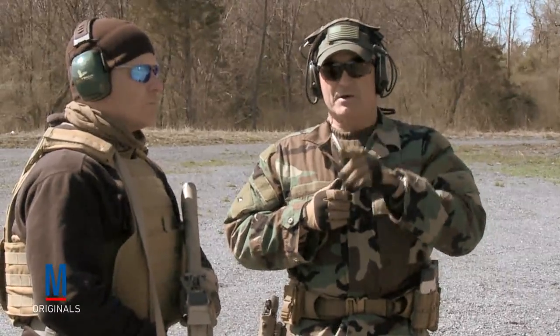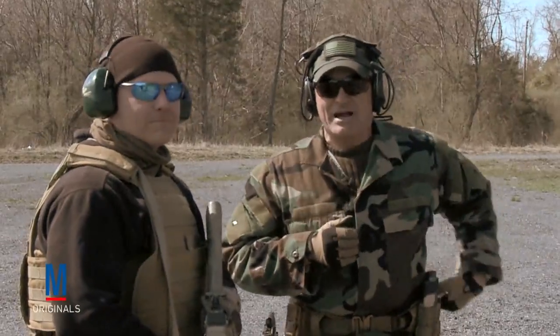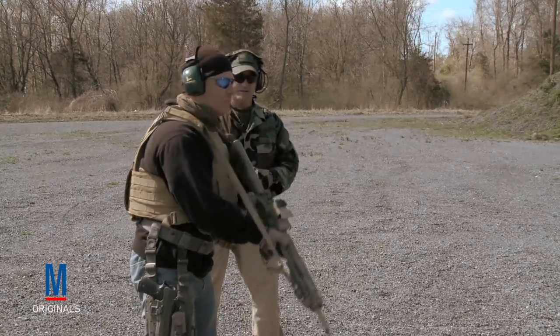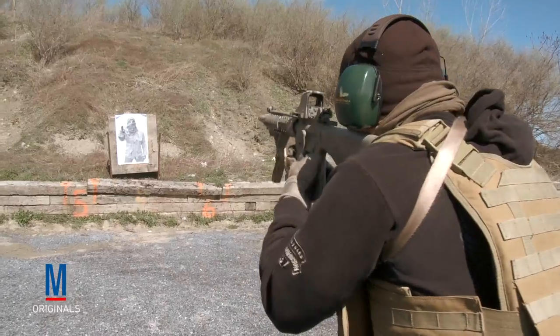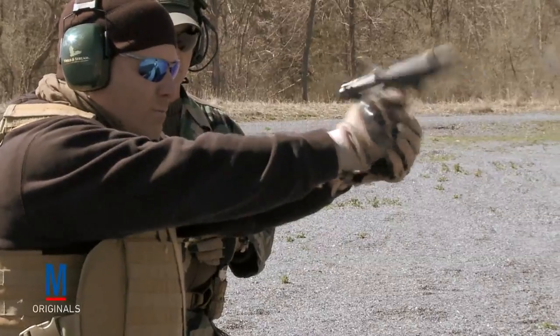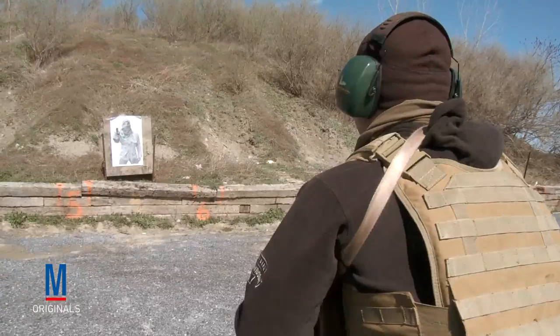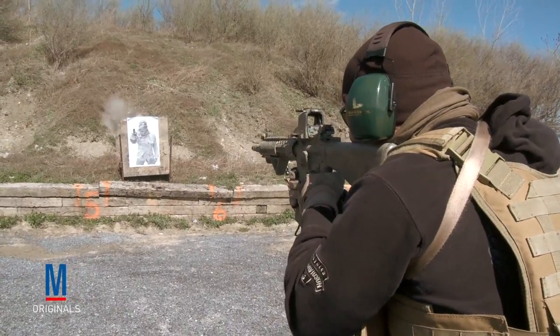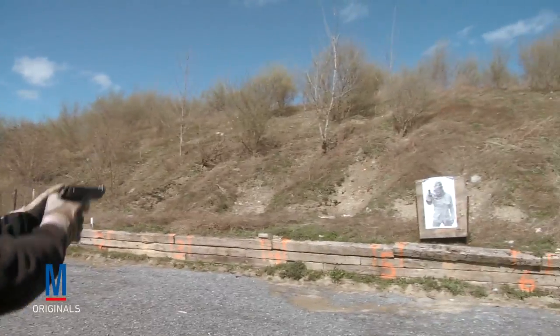Now what we're going to do is load him up with a live rifle run — one shot with his rifle, then a transition. Practice again. Stand by. Shooter ready. Up. Decock and holster. Up. Decock and holster.